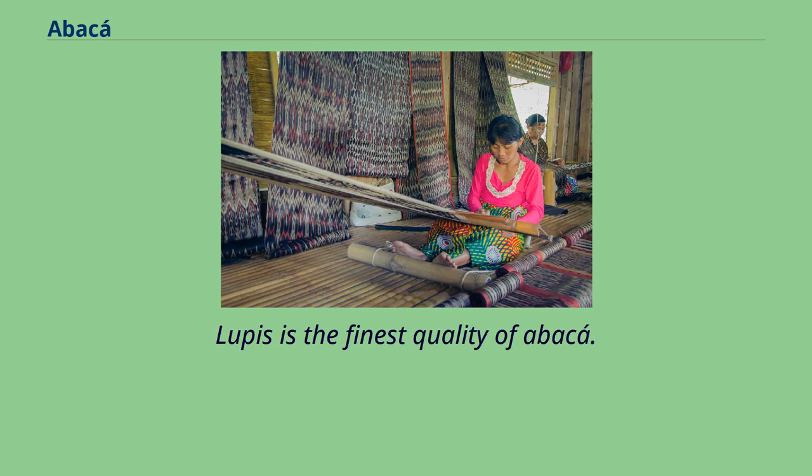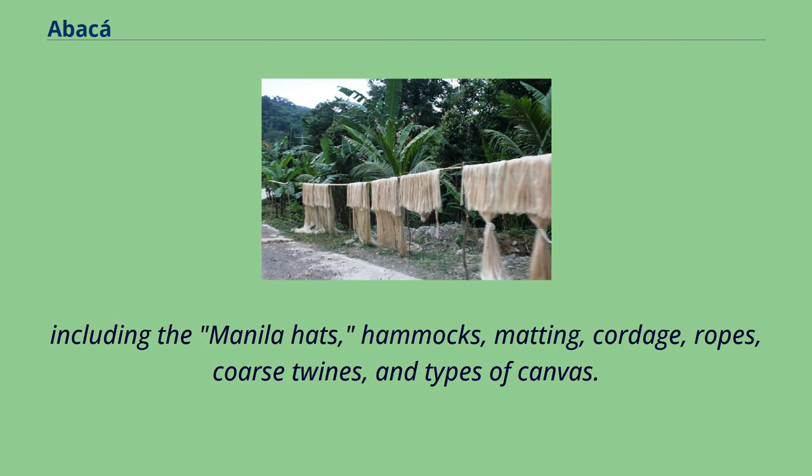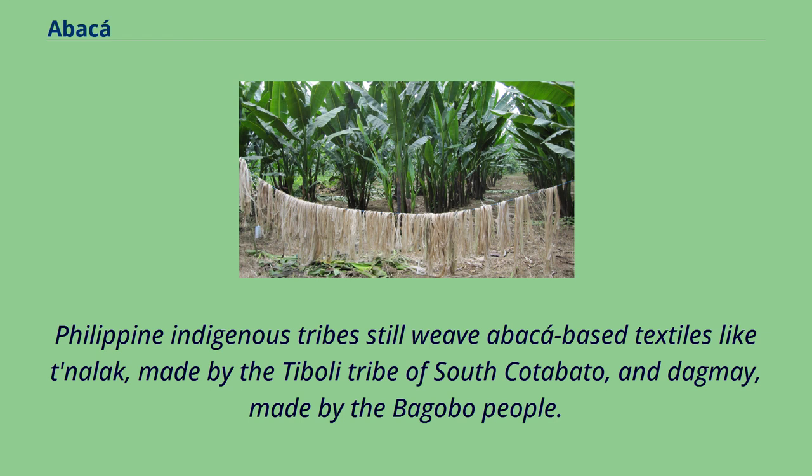Lupus is the finest quality of abaca. Cinemi is woven chiefly from abaca. The traditional knala cloth of the pulley dreamweavers are made from abaca fibers. The inner fibers are used in the making of hats, including the manila hats, hammocks, matting, cordage, ropes, coarse twines, and types of canvas. Abaca cloth is found in museum collections around the world, like the Boston Museum of Fine Arts and the Textile Museum of Canada. Philippine indigenous tribes still weave abaca-based textiles like dalak, made by the Tiboli tribe of South Cotabato, and dagme, made by the Bagobo people.